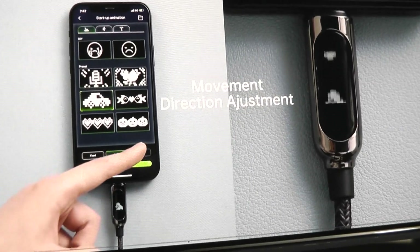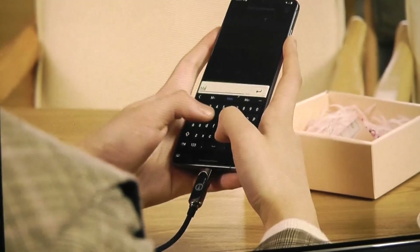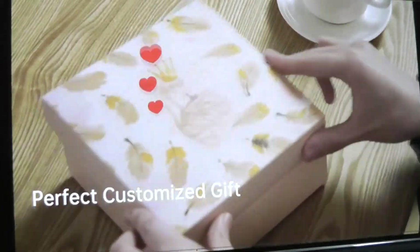Pretty neat idea. Charging speed, direction of movement — all of these things can be tweaked. Also seems like a pretty neat gift idea as well. You can even personalize it with someone's name, so that if your family all has this cable, you can easily identify whose cable it is.